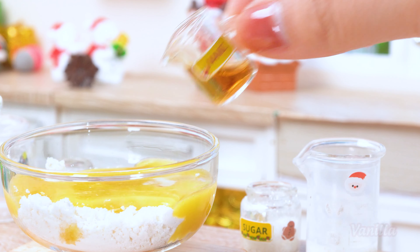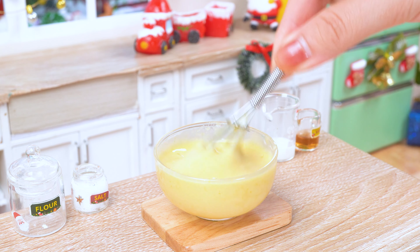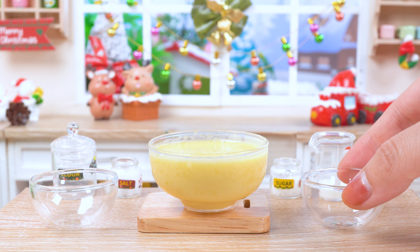Now, a splash of milk and a drizzle of vanilla. Mix, mix, mix until this batter is smoother than a reindeer's glide across the moonlit sky.